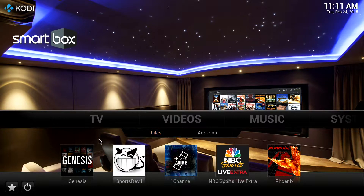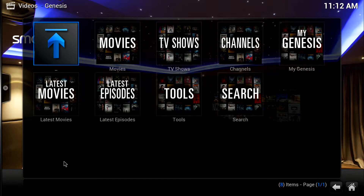Now there's Videos. Under Videos, you'll see Genesis — this is where you can watch all your movies and TV shows. Sports Devil is for sports. One Channel, also known as Prime Wire, is also for movies and TV shows. NBC Sports covers all your sports. And Phoenix is for international TV stations — you can watch live local TV from all over the world, over 80 countries. We're going to choose Genesis first, and it's broken into movies, TV shows, channels, My Genesis, latest movies, latest episodes, tools, and search.